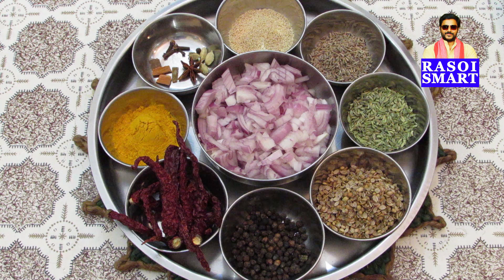poppy seeds, cumin seeds, fennel seeds, coriander seeds, peppercorns, badgi dry red chillies, turmeric powder, cinnamon, cloves, cardamom, star anise,